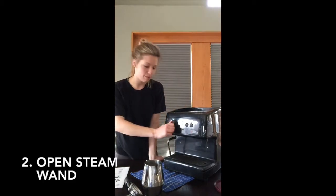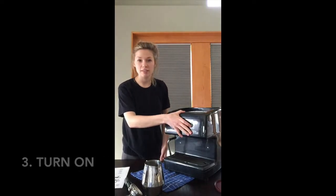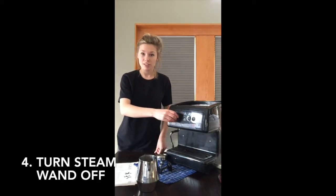Next, open up the steam wand by turning it all the way to the right and then turn your machine on. As soon as the five minutes is up and your steam has started, you can turn it off to the left.